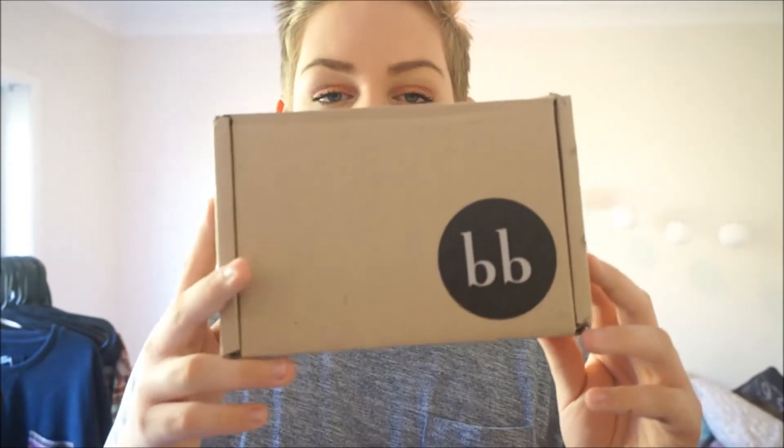Hey guys, today I'm just doing a Bellabox unboxing for the month of December 2013. The box just looks like this — this is what it came in. It's got all my postal details on the back so I won't be showing that. I've already opened and seen what's inside, so let's just get started. I did actually lose the card that says when everything comes in, but I'll just pick things out in a random order.